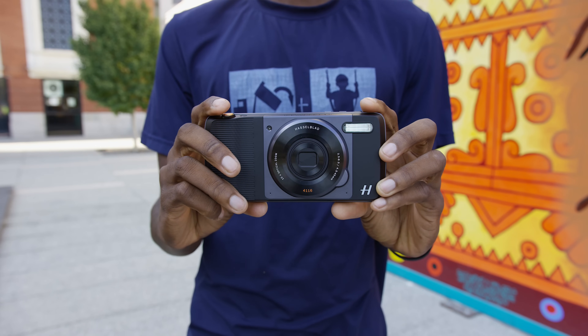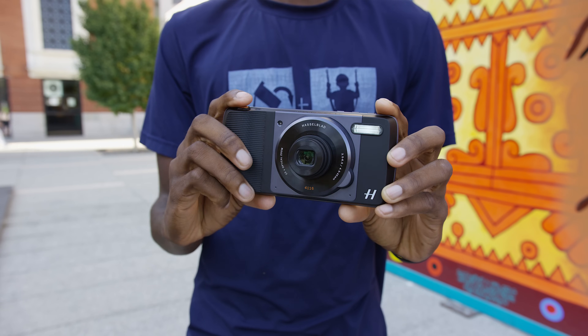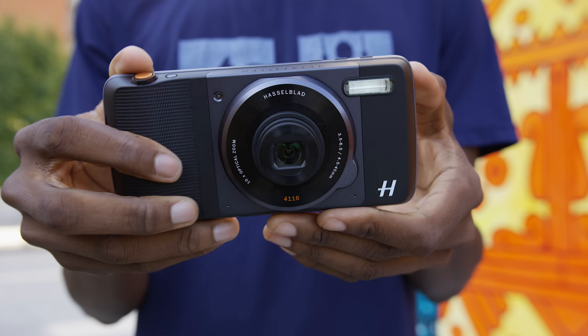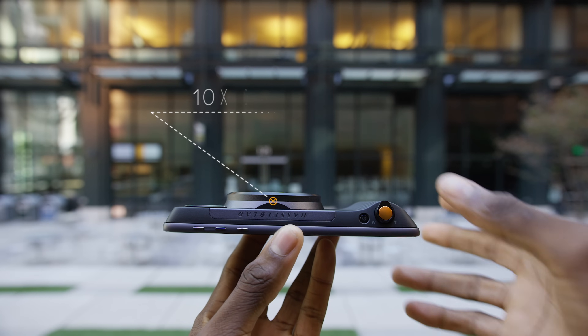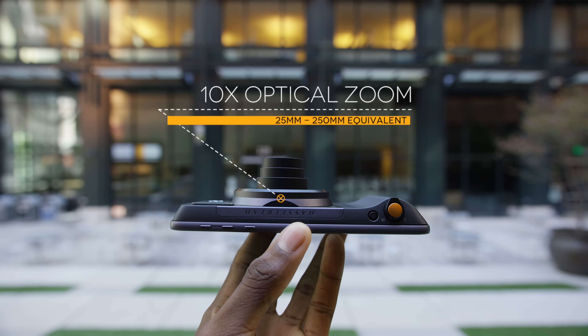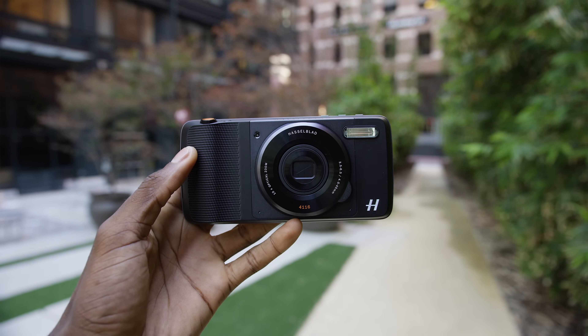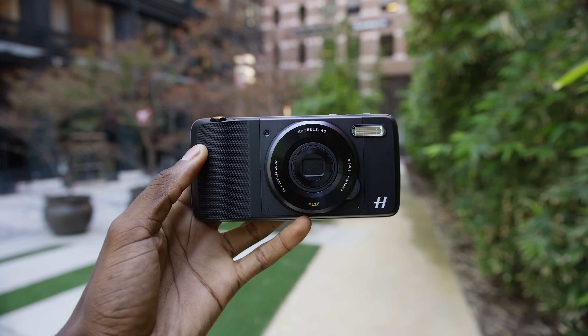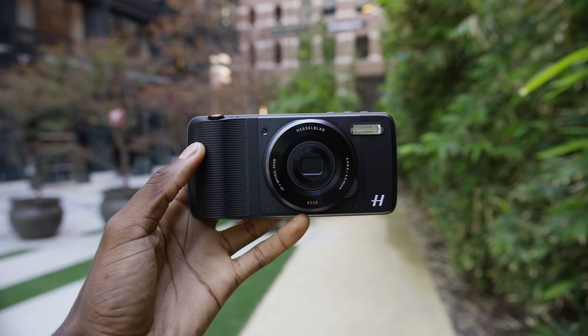So why not a camera mod? Moto — or Lenovo I guess — partnered with Hasselblad to create this: the Hasselblad Truzoom mod, an attachable camera replacement. 12 megapixel sensor, 10 times optical zoom — something like a 25mm to 250mm equivalent — toss in a xenon flash, a dedicated two-stage shutter button, and optical image stabilization for photos, all in one package that can be snapped onto your phone.